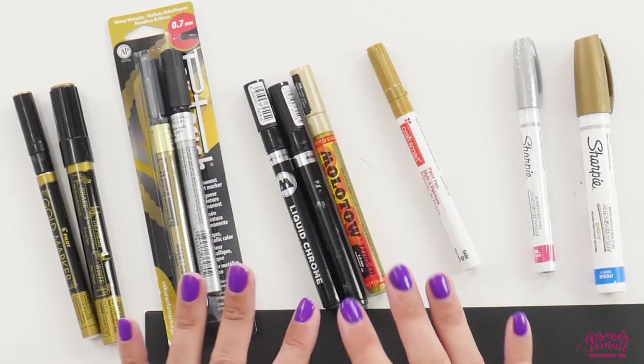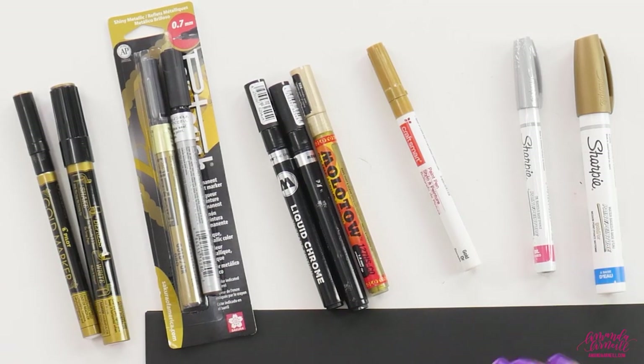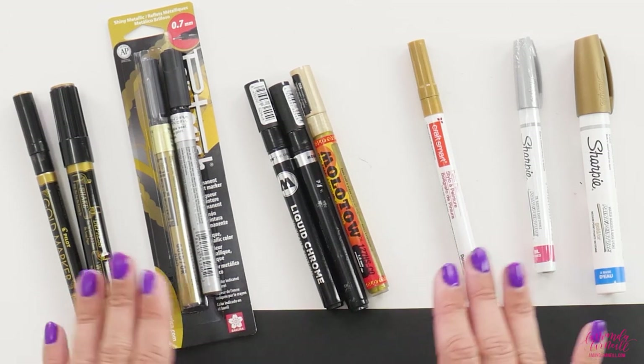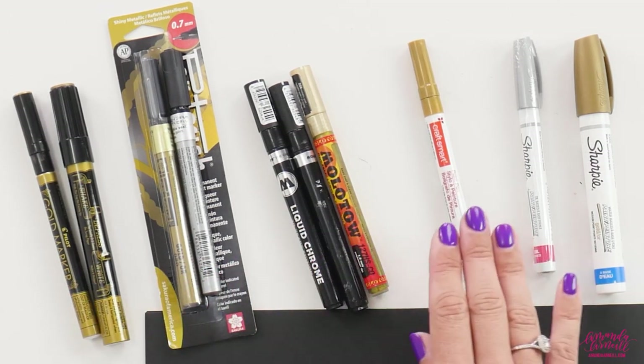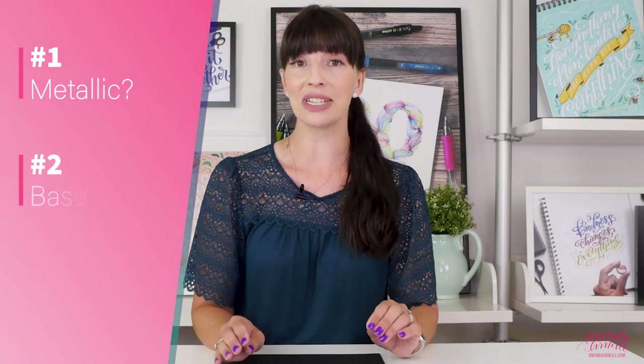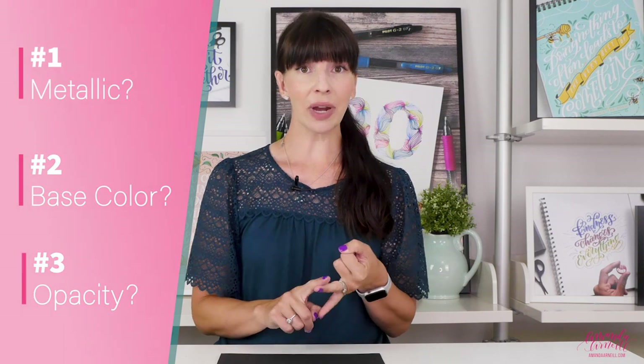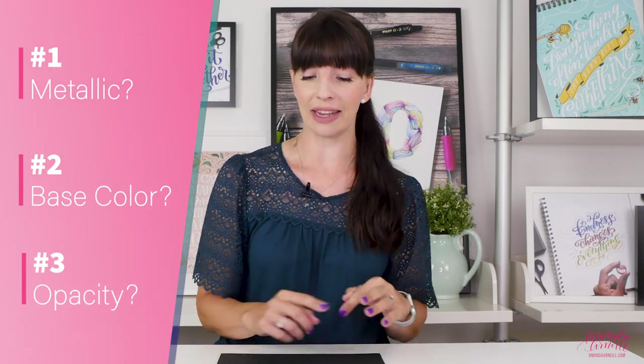When they're sitting in your drawer or haven't been used for a while, those elements separate. So you want to make sure that you give the pen the best chance possible by shaking all of those components back together. Here I have quite a variety of pens from many different companies — Pilot, Sakura, Moltov, Craftsmart, Sharpie — all here for us to test out, looking for metallic qualities, great color, and great opacity.